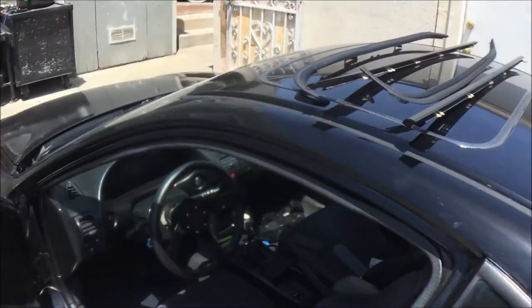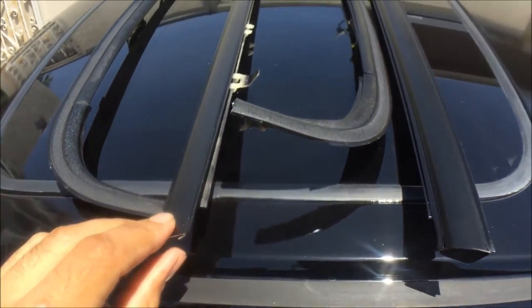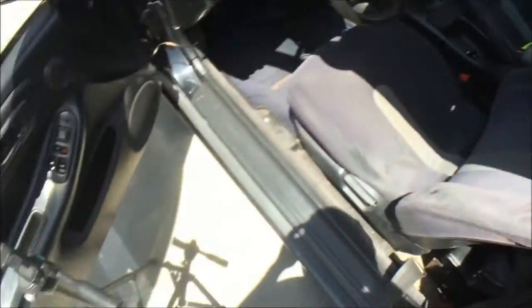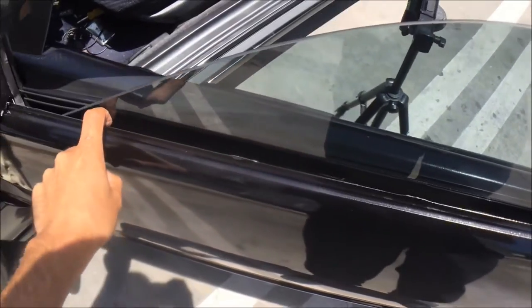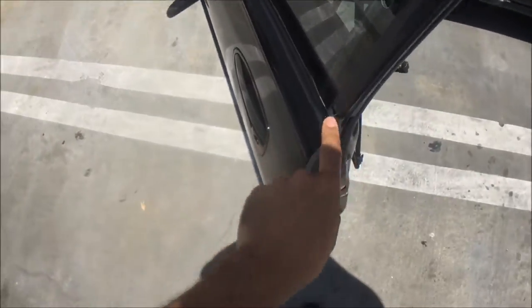All right, what's up guys, so today I'm back with another video installing the trim pieces around the windows and around the doors or seals. It actually needed it a lot because when I went to the car wash I got a lot of water inside the door. It's a good thing it was designed to leak out the bottom.